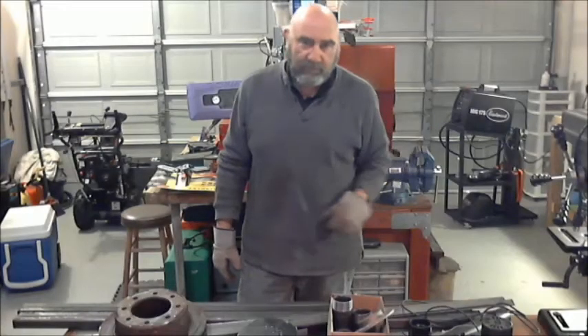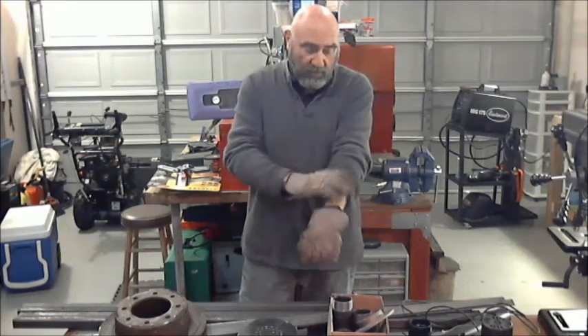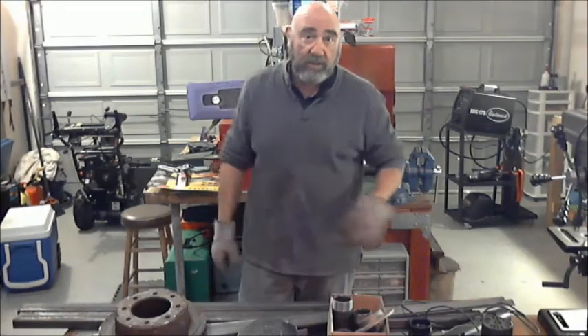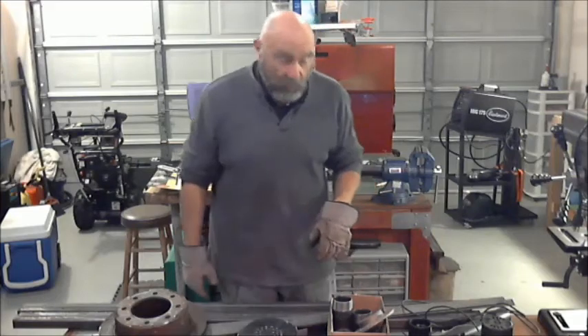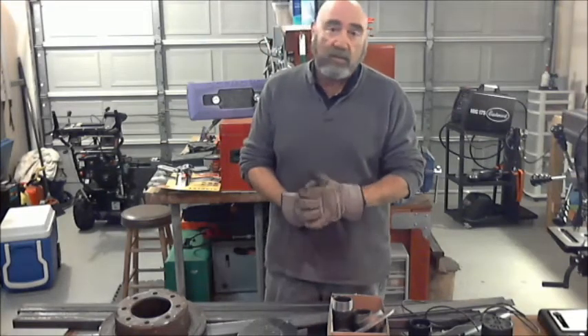Welcome to one of the first videos you're going to see here on the Blue Star Industrial Arts channel and our Facebook page, Blue Star Industrial Arts.